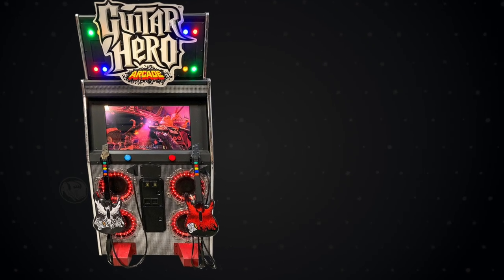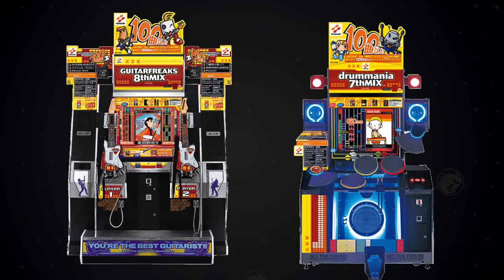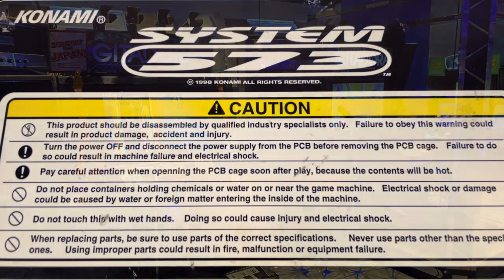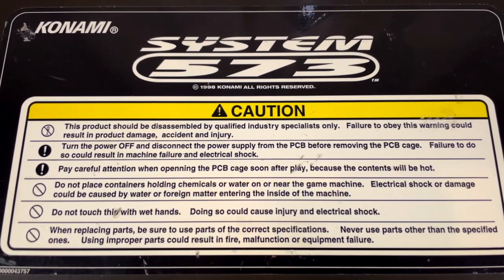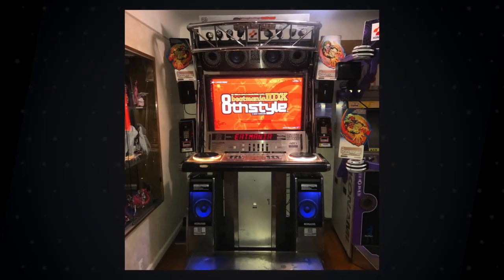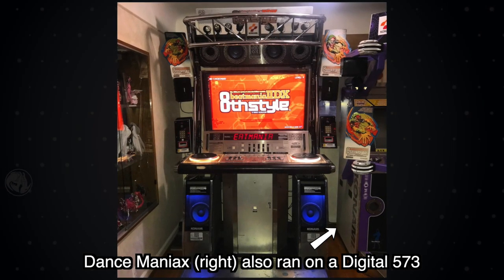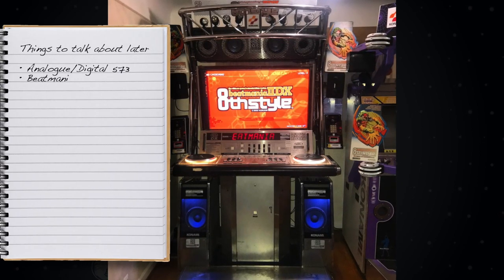The System 573 also ran Konami's Guitar Freaks series of games, and also the Drum Mania series of games, with both now being released as part of the Gitadora series. This system ran some of Konami's most well-known Bemani series of rhythm games during the late 90s and early 2000s. It was really only missing the Beat Mania series. That said, Beat Mania 2 first style through to about 8th style ran on similar but completely different hardware — let's add that to our list to talk about later.